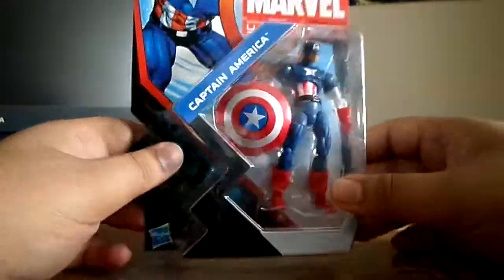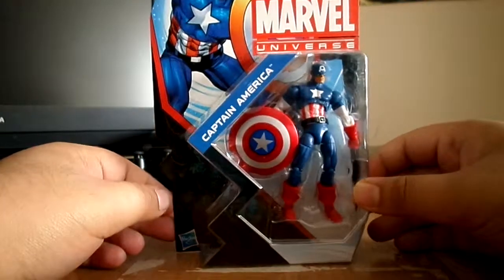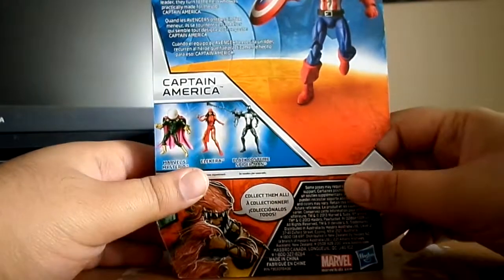That reminds me — the new Captain America: Winter Soldier trailer should be out. I haven't checked it yet. Anyway, the packaging looks cool with Cap there, and you can see some bio on the back. I'm trying to get my camera to pick that up but it's not cooperating.